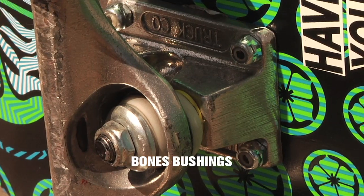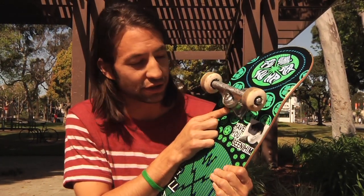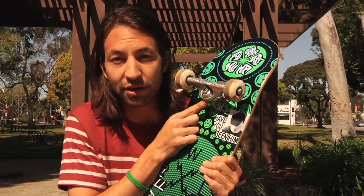I also ride Bones bushings in my trucks. That's just for an immediate break in. Nothing against Indy bushings, but I like them a little bit tighter than that.